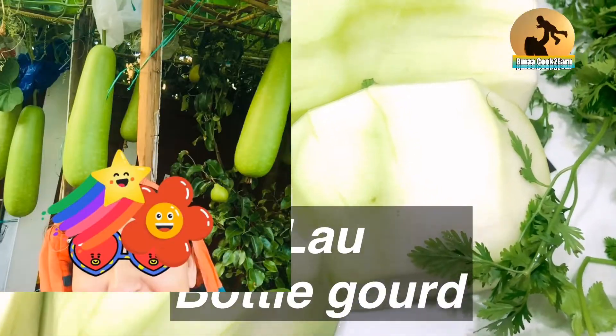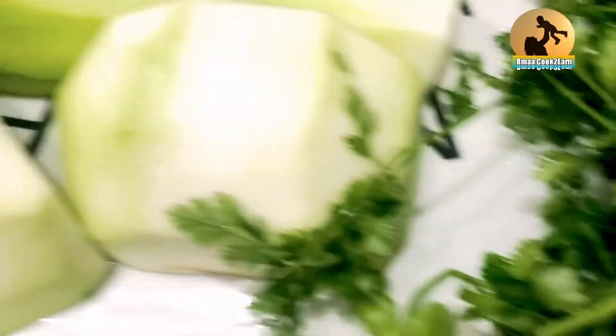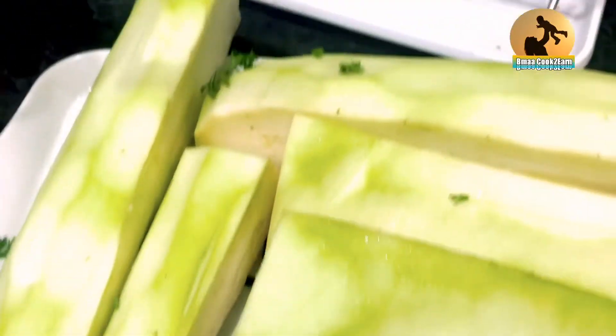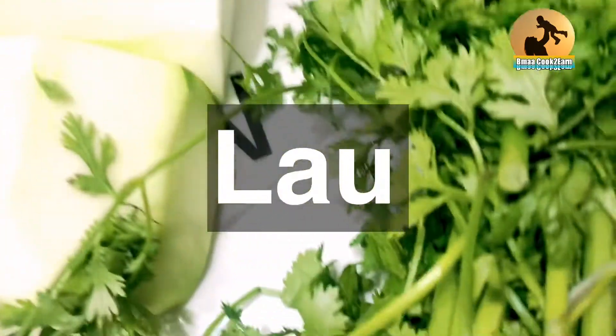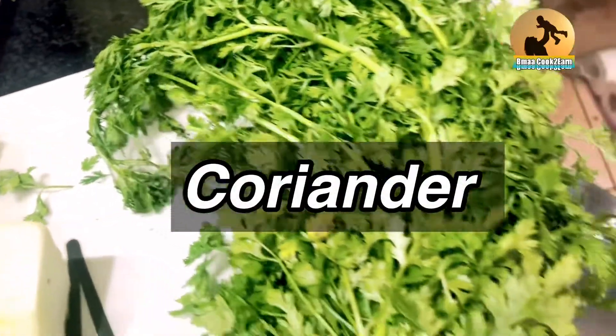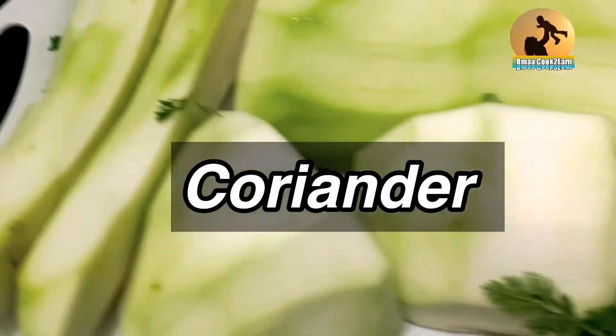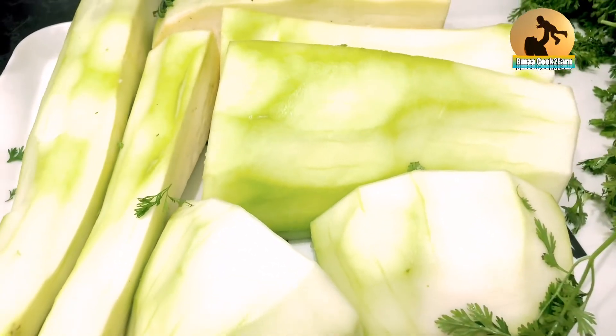Assalamualaikum. Welcome back to Banglama. Today I have here a garden-grown Bengali vegetable called Lau, also known as Hodu, and this is coriander — all homegrown. Because of climate change, England has become warmer and we can grow lots of Bengali vegetables here.